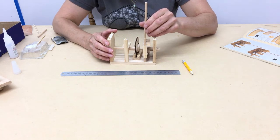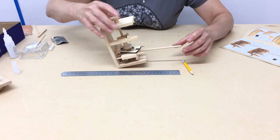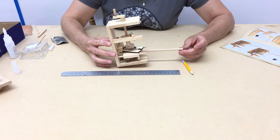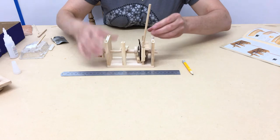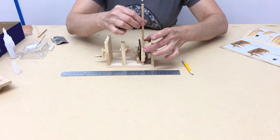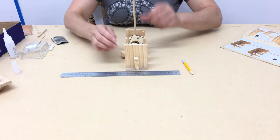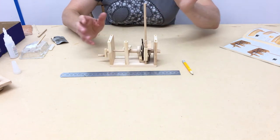Just twizzle it down to your pencil line. To stop it sinking further, it might be best to temporarily tip the model onto its back until the glue takes hold. Then stand it back up and make sure — it's very important — that it is completely perpendicular in both directions. It's very important. Then leave it to dry.